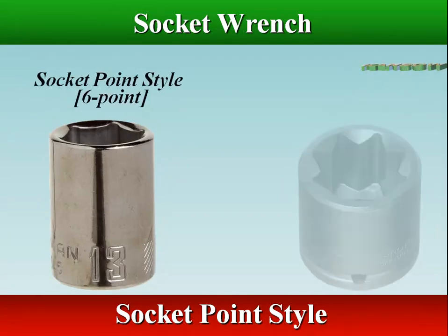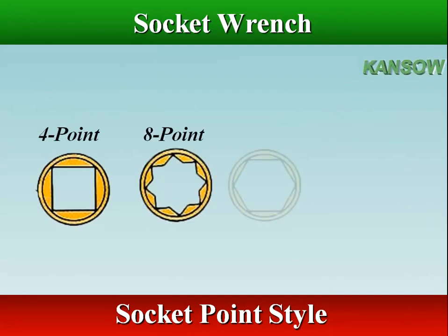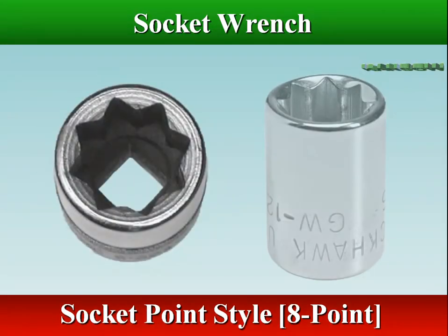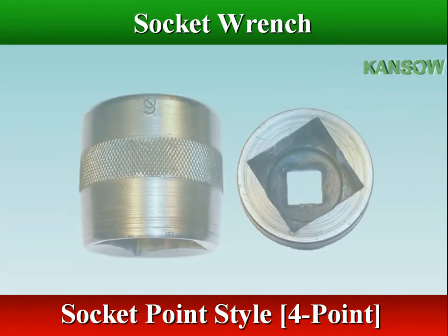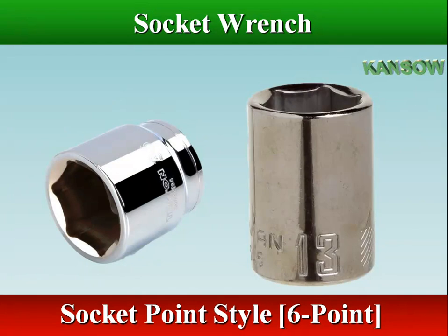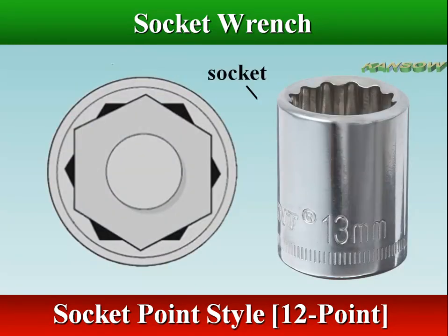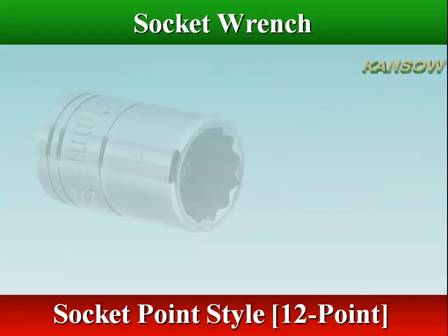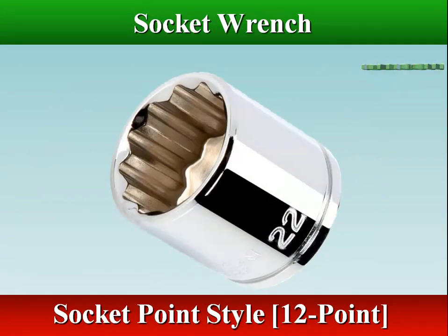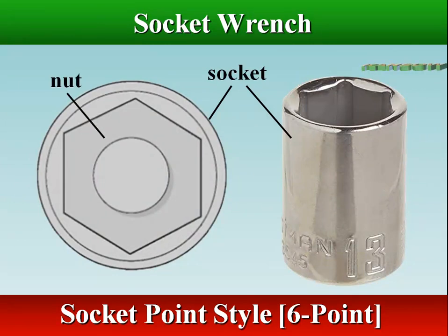Socket point style is the configuration of the box for the bolt head. There are different numbers of points: 4 point, 6 point, 8 point, and 12 point. 4 point sockets are designed for 4-sided fasteners such as square nuts. 6 and 12 point sockets are designed for 6-sided fasteners such as hexagonal nuts. A 12 point socket is convenient and easy to use — you can slip it over the hardware in any one of 12 positions, making it easier to align. 6 point sockets are chosen for more significant hardware situations that require substantial torque.